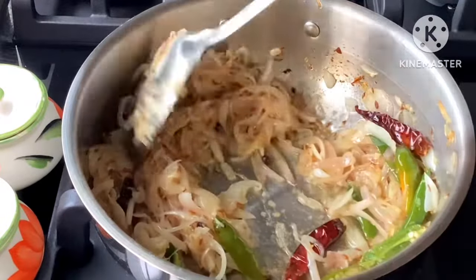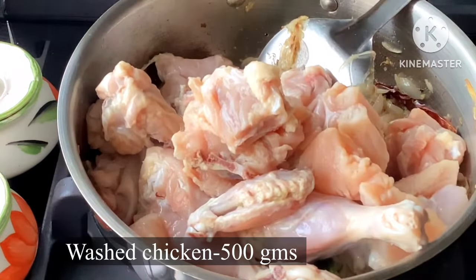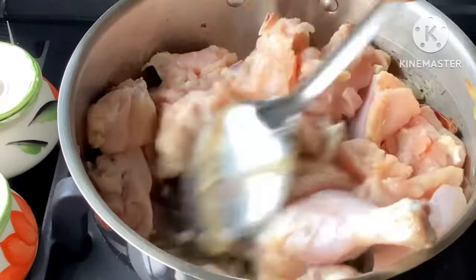Then use the chicken the same way. Put the chicken in the middle and make it a better mixture.